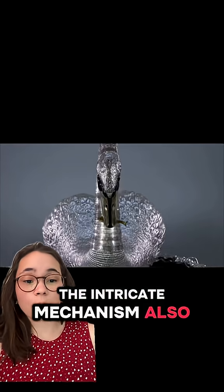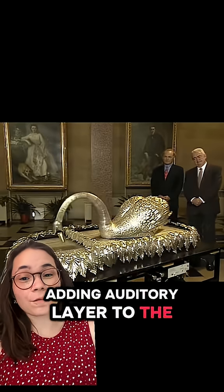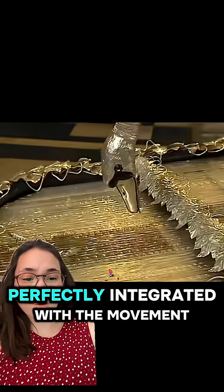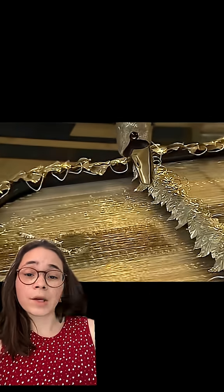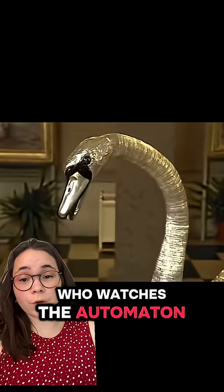The intricate mechanism also produces a soft, melodic tune, adding an auditory layer to the visual spectacle. The sound mechanism is perfectly integrated with the movement, creating a seamless and immersive experience for anyone who watches the automaton in motion.